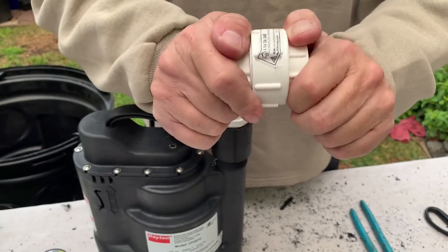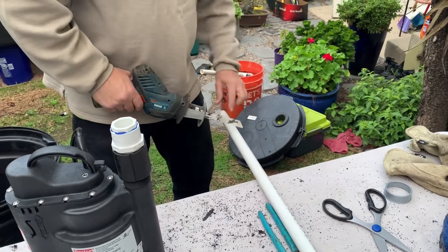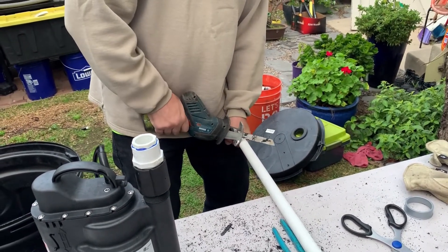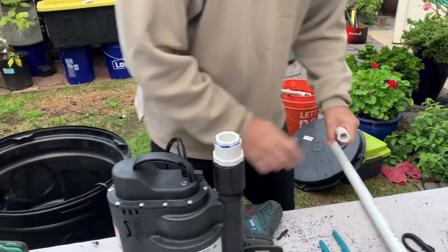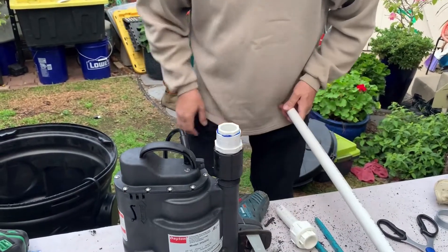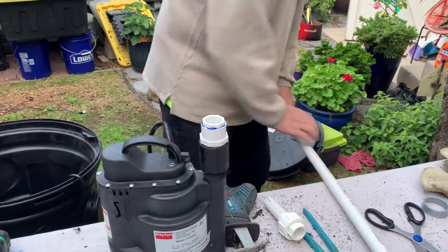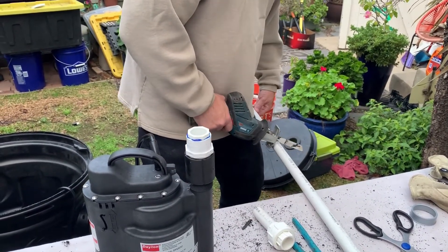Once you have it together, I'll show you how it all works out. I'm going to cut — this is about a three-inch piece. And then I'm going to cut another piece that comes in this direction from the outside end — this is about eight inches.